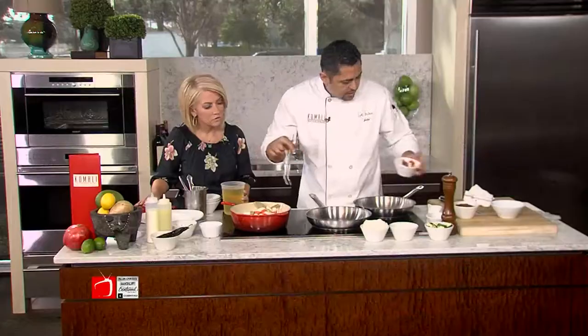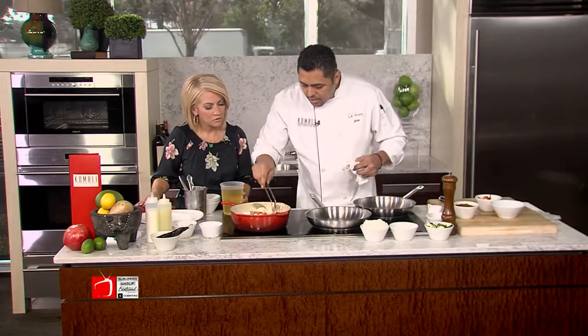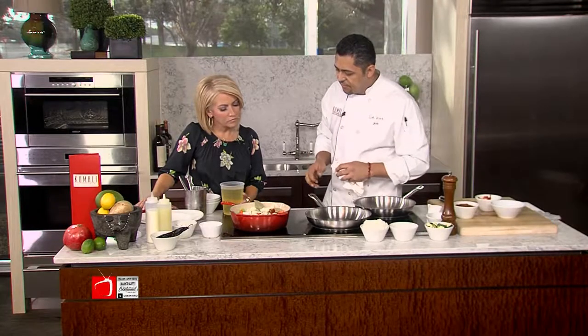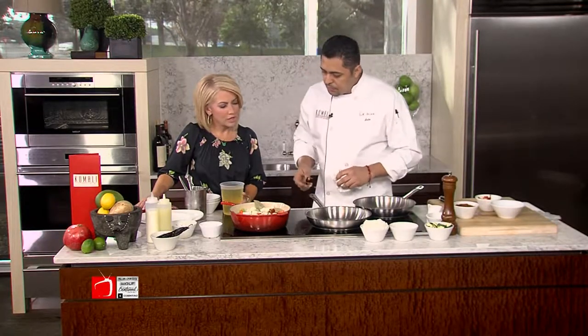So we sautéed that really quickly. Normally when you do a lot of short ribs, you just want to get a lot of color into the pot. In this case, we don't want that — we just want a very gentle flavor to it. That seasoning is out of this world.